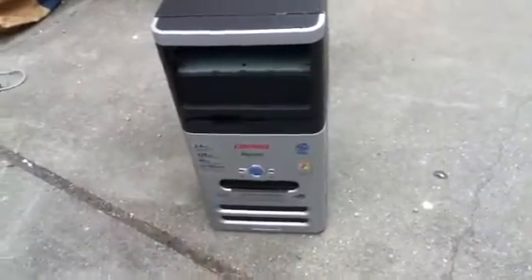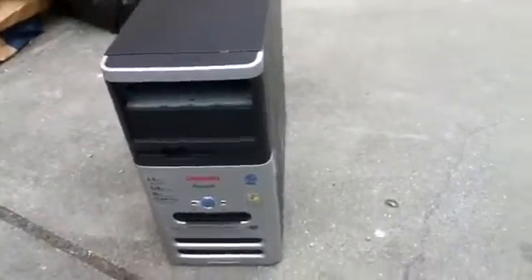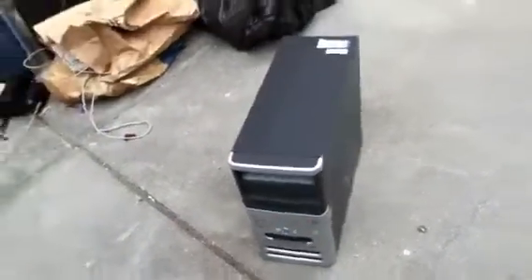Yeah, I found this computer when I was going to school one day. I was a little bit early, walking to the bus stop, and figured it was going to be recycled or thrown in the garbage, so I just picked it up and took it back to our garbage area.